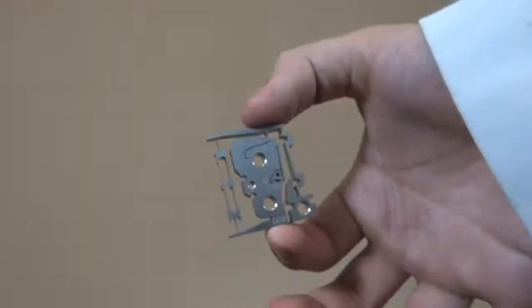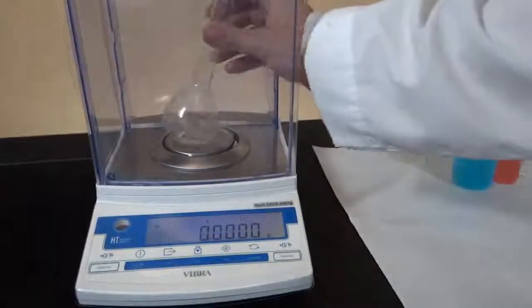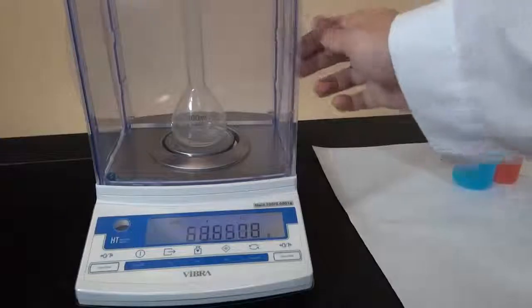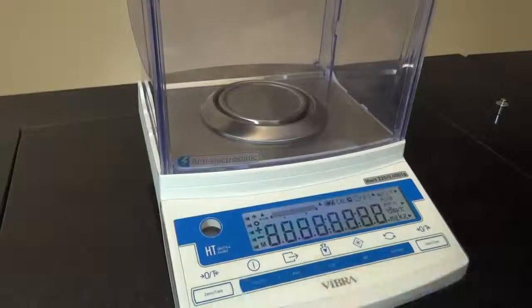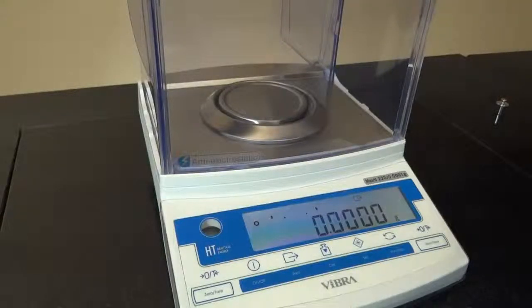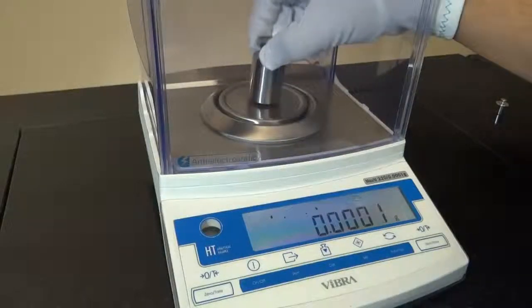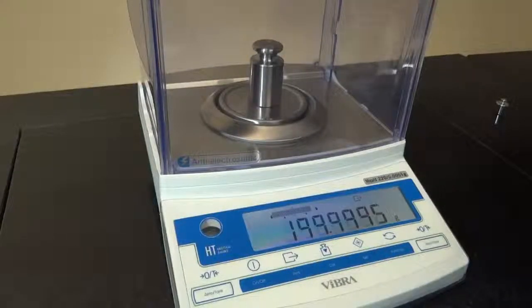The frame is exceptionally lightweight and sturdy, helping to protect the mechanism. Inside the HT is the Vibra Tuning Fork Sensor, protected and sealed by a steel casing. The Tuning Fork Sensor offers the user many advantages — it is extremely stable and is unaffected by temperature during balance warm-up, meaning the HT will provide its maximum performance and minimal drift immediately after turning on. There is no warm-up period.